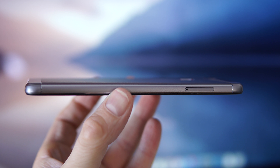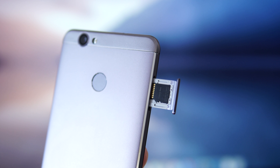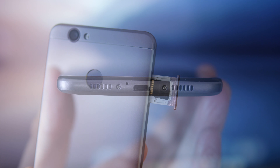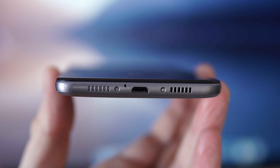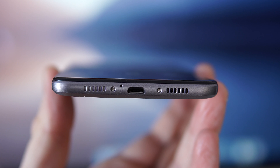Moving to the left-hand side of the phone, you'll find the slot for the SIM card. This device can take either two SIM cards or a SIM card and an SD card. At the bottom of the phone we have what looks like a fake speaker, the microphone, a micro USB charging port, and the actual speaker — that speaker doesn't sound too bad, but it's just one tiny speaker.